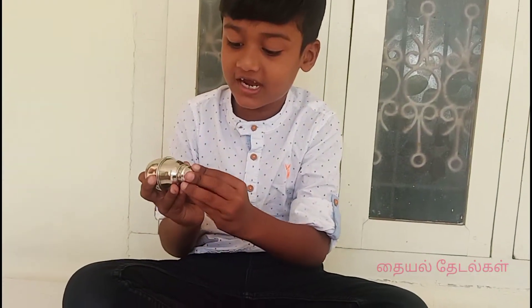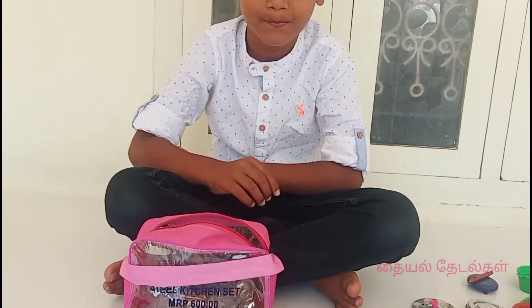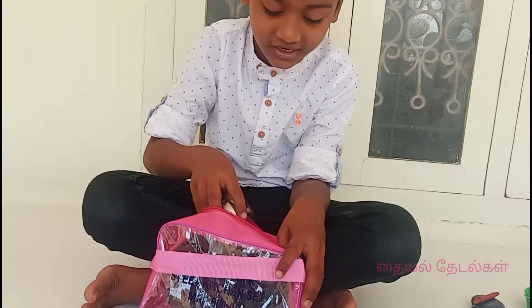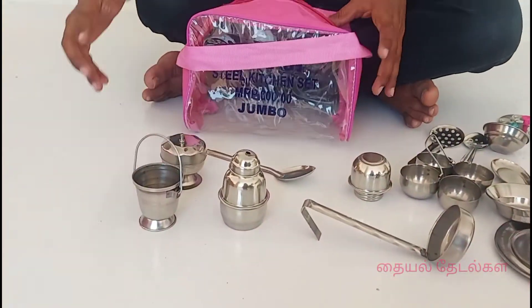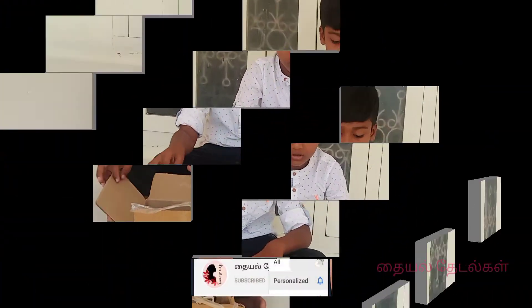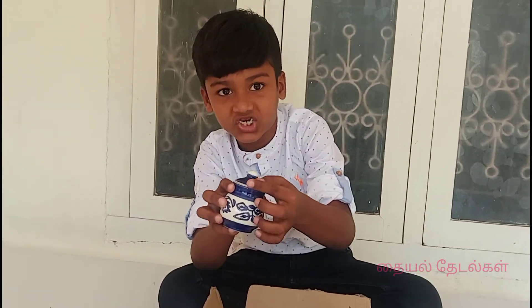I want you to make this one for months. I want to make this for a while. Mix it up and give me a video — I'm going to make this one for you.